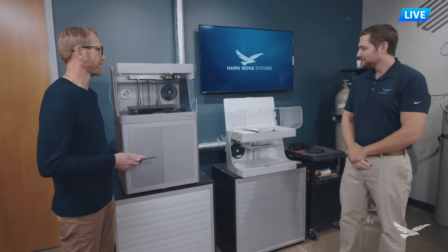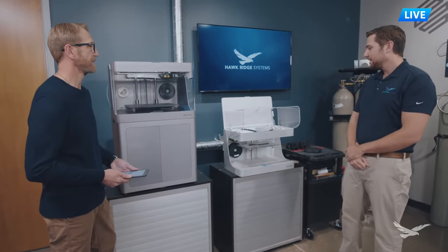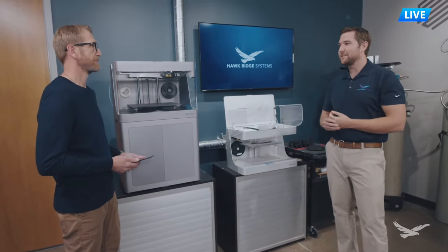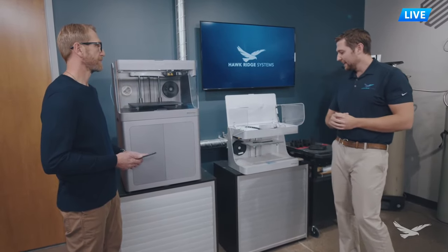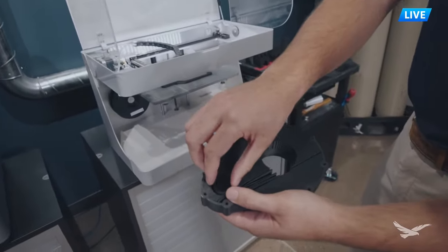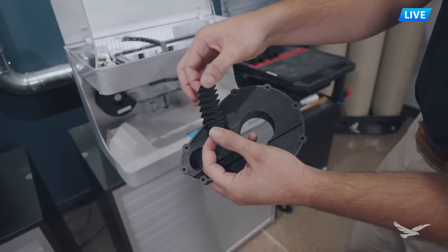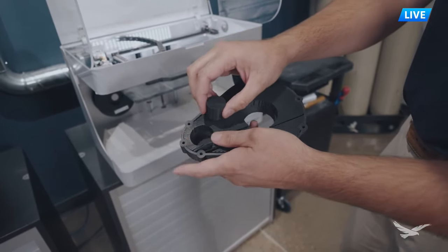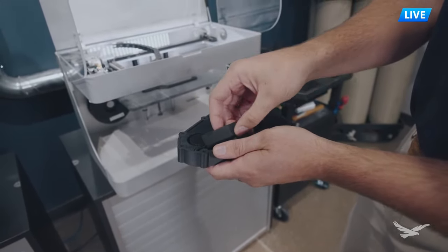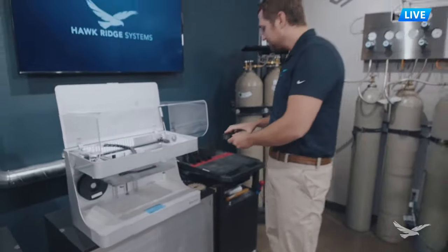That makes a super strong part. What about support structures on the composite line from Markforge? The support structure is going to be the same plastic material you're printing with - so Onyx in this case. Here's an example underneath a housing where I pulled out support structure from the central area. Notice the accordion-like structure - it has a direction to it and can be removed by hand or with pliers. On a part like this you'd expect about two minutes for support removal, and that applies to any of your overhangs.